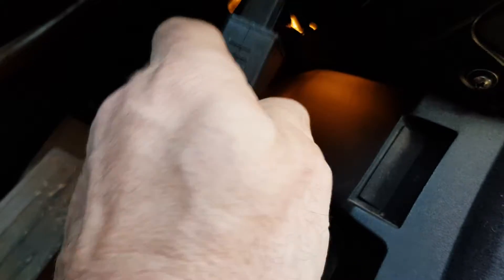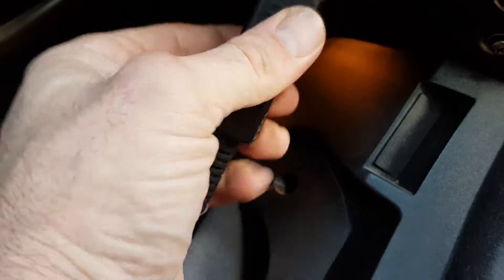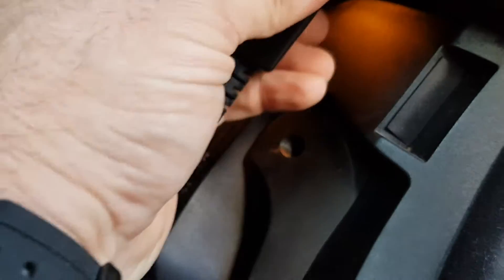Plug in your OBD — see which way it goes, upside down, there we go. So once it's plugged in you can use one of these coders.